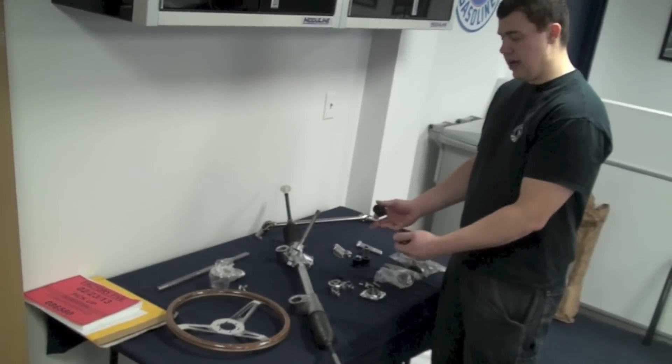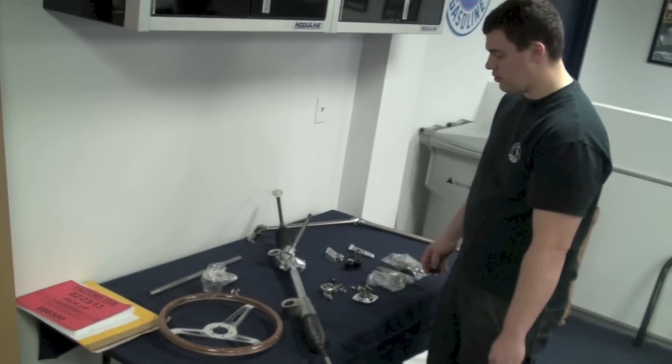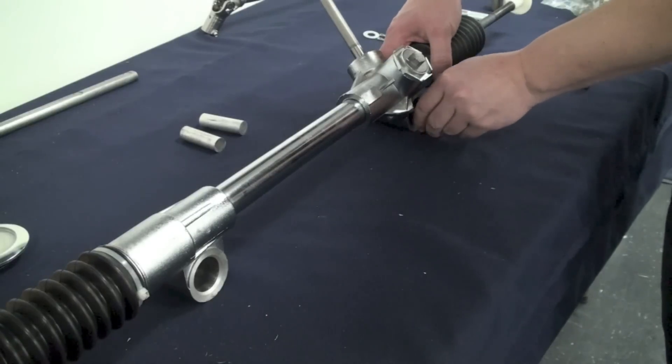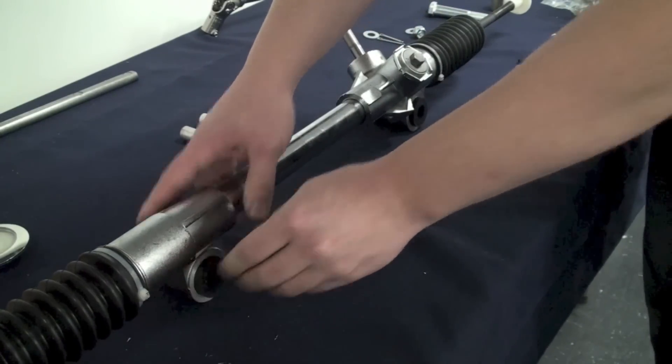Here we have our steering rack. You can see that the bushings and sleeves do come separately. So what we're going to do is press one bushing in from each side and then press in each sleeve and get this ready to go.